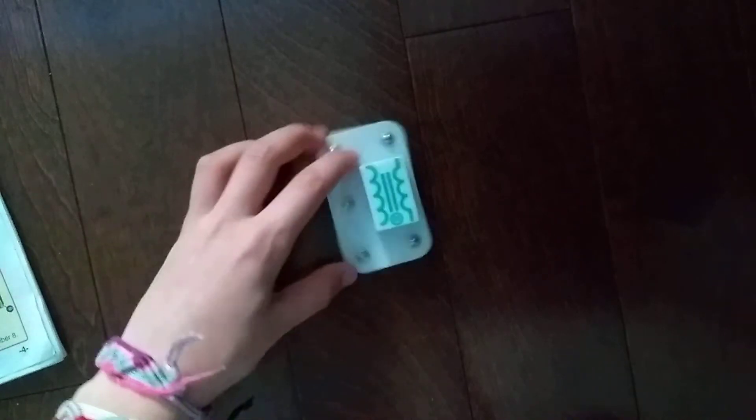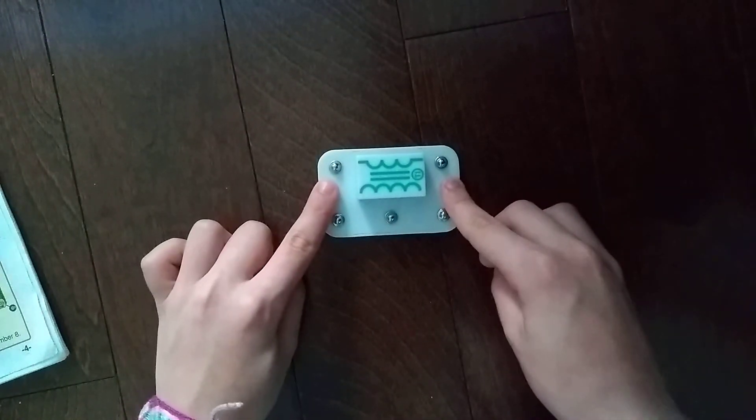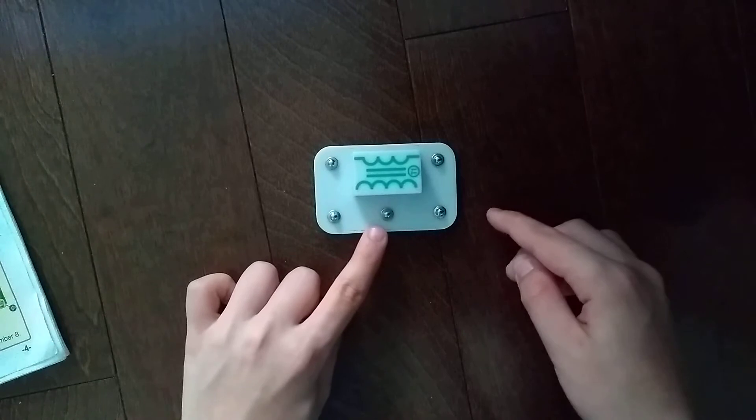I'll give you the pins — these two are the less winding sides, these are the more winding sides, and this is the center tap.